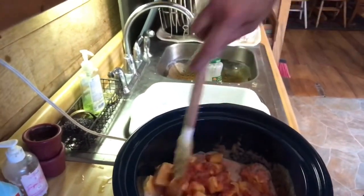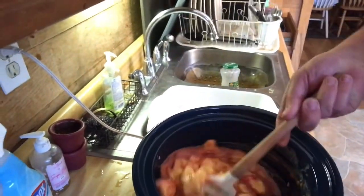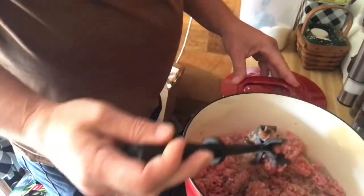I'm just going to get this melted down — it'll help when I get my hamburger and sausage in here. Get it going. My hamburger chopper — I think this is a Pampered Chef.